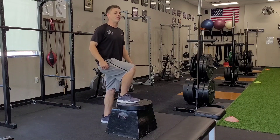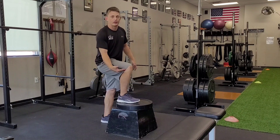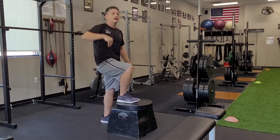When I put my foot up on this box, I should have a 90 degree angle at my hip and a 90 degree angle at my knee, which means that my leg — my femur, my quad — is going to be parallel to the ground right here. So that's the first thing.